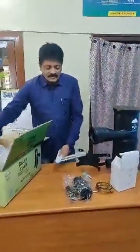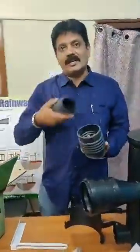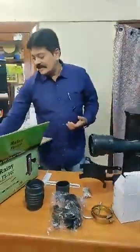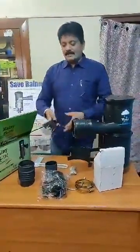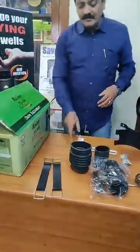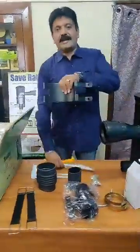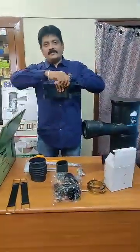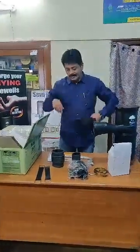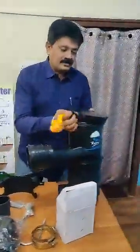Even the rubber boots provided are made up of EPDM rubber, which is generally used for car glass bedding, so their life is very long even when exposed to the elements. Straps are also available with the filter, which are required to fit the filter to the stand when mounted on the wall, and these straps are used to hold it in place.